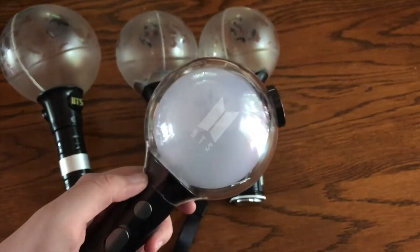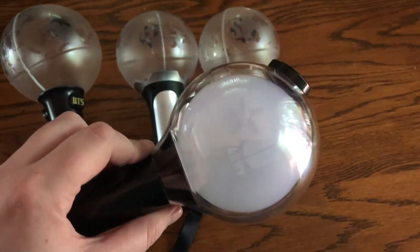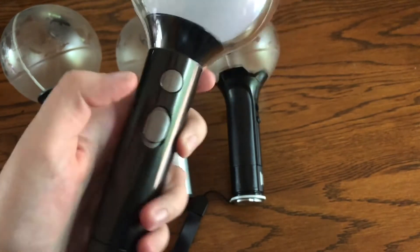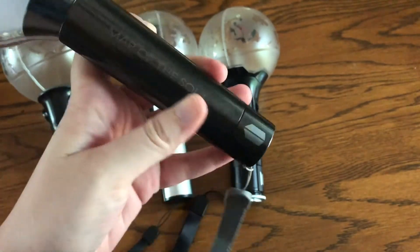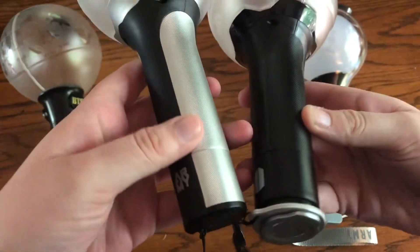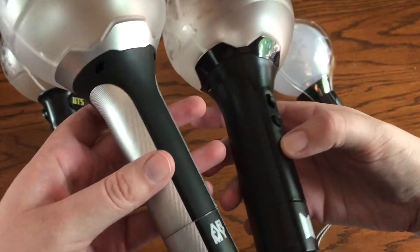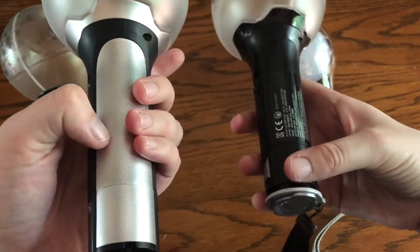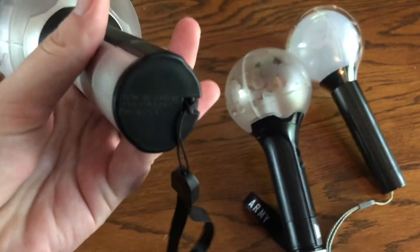And then here's the special edition. So BTS — and then this one doesn't stick up at all. And then it says ARMY, so they kept it through all versions. Here's the button: on, off, Bluetooth, and then this helps you cycle through the modes. So we have BTS and ARMY again, but then this one also says Map of the Soul. These two have kind of the same texture on the sides, but this is more of a matte while this is a bit more glossy. And then this one has something at the bottom, while this one just says nothing.